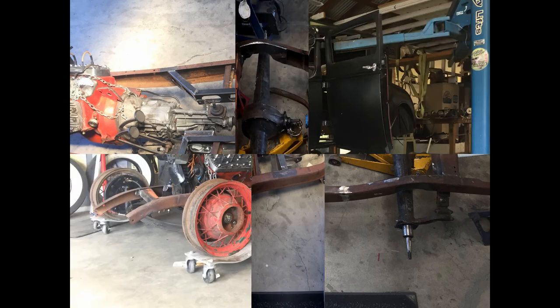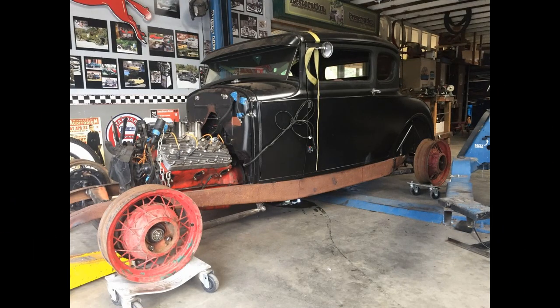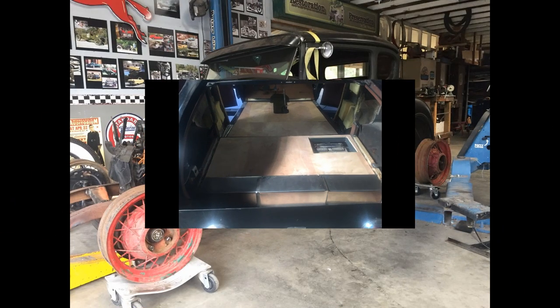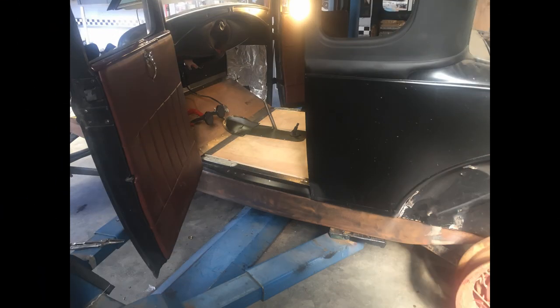I built all that out, fitted the rear end, front end, and engine. I pinched the frame, fit it on the body, pinched the frame in, put it back on a jig, squared it up, and then started building the floors for it.